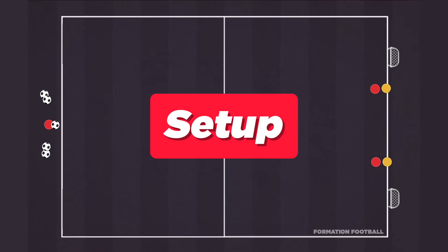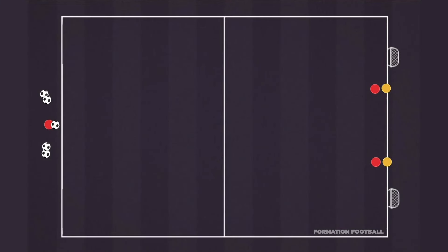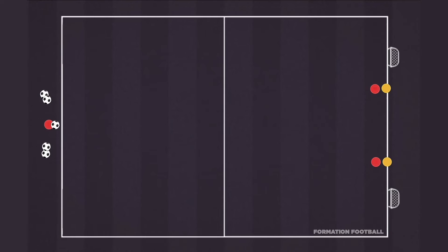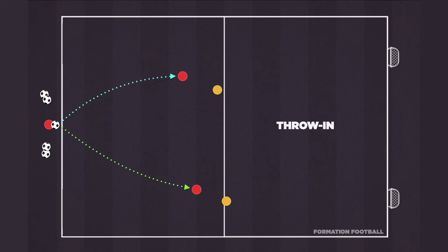This activity is a great way to improve a team setup from throw-ins and combination play, and takes place in a 50 by 18 yard playing area. Three players begin with the attacking team, with one player set up to take a throw-in while two players start off as the defenders. Two attackers will start off making runs into the half of the player taking the throw-in, attempting to create space between trailing defenders.